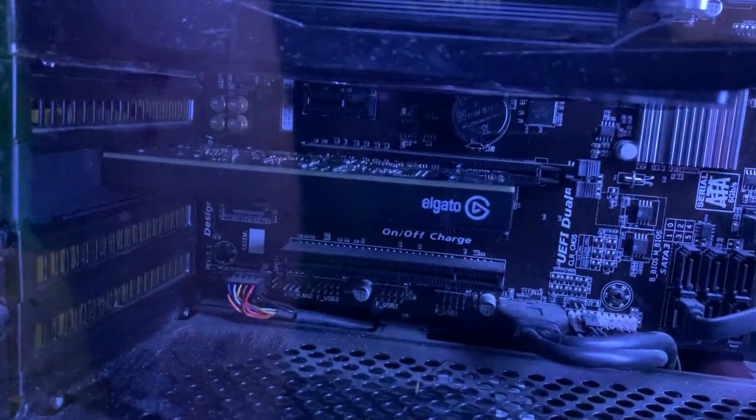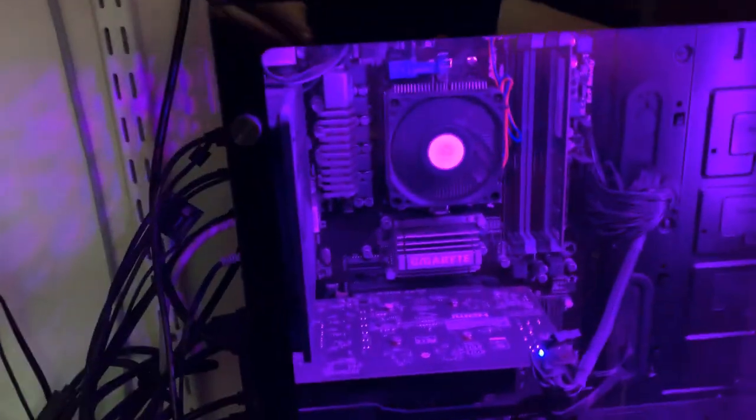I got my extended storage back there. My old camera I will not need to use anymore, because I got a new Elgato recently. Here's my CyberPower PC computer, and down here is where my new Elgato is — it's installed inside my computer. It is way better than the old one I had.